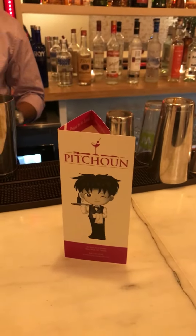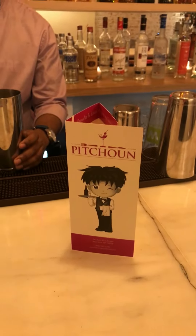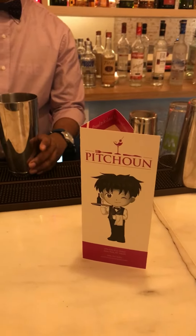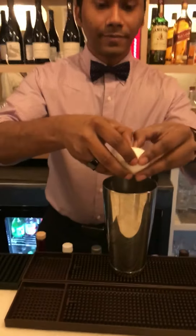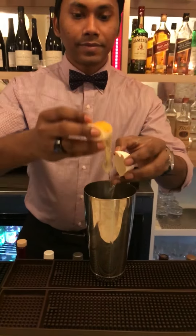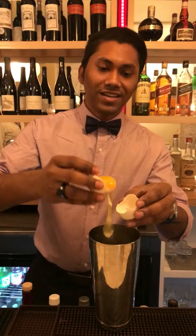We're at Petun on East 81st Street. We're making a drink called — the bartender is going to tell you all about it. The name of this drink is? It's matcha.